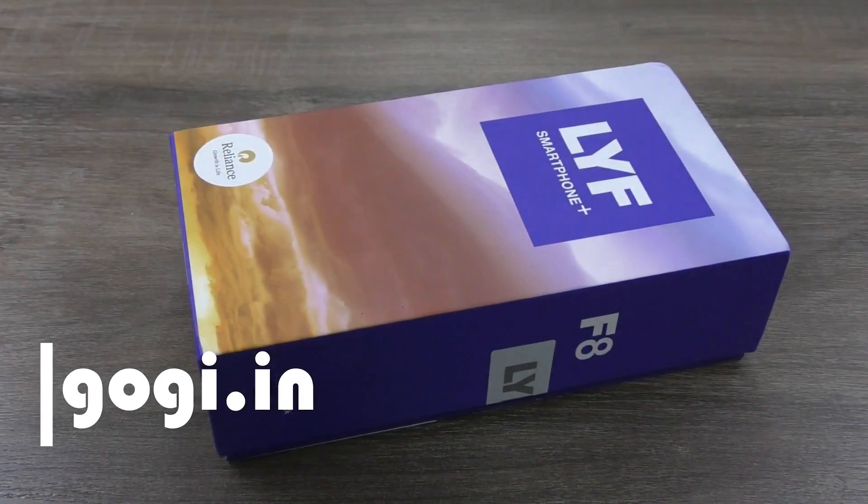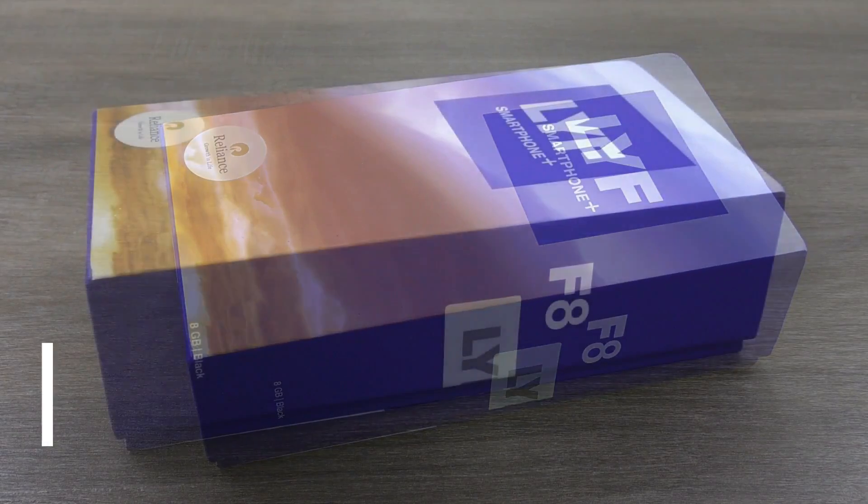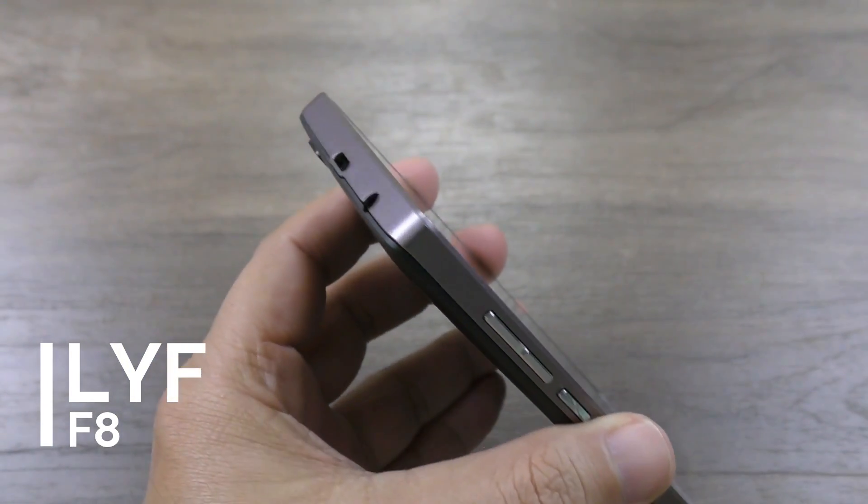Hello everyone, this is the review of LYF Flame F8. This handset is available in India for a price tag of Rs 4,199.